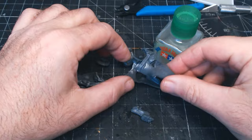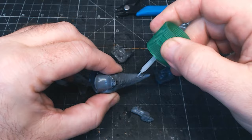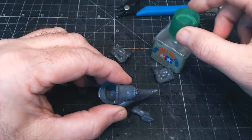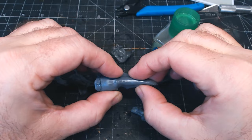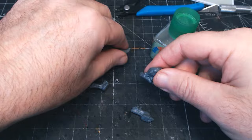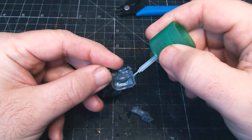All the bits cut out - didn't really need to look at the instructions because on the sprue it has all the pieces for one Squighog Boy. The glue I use is the extra thin type - you can put the two pieces together and then wipe the glue over and because it's so super thin it just seeps into all the gaps and nooks and crannies and glues it together, which is pretty awesome. That being said, you can also just apply it as you need it.